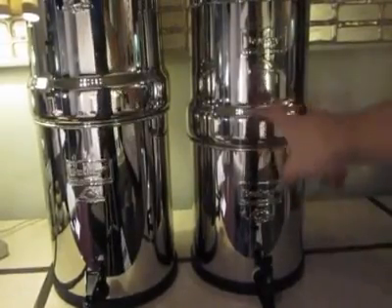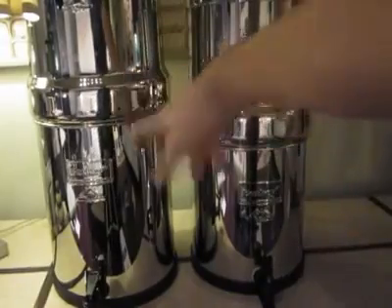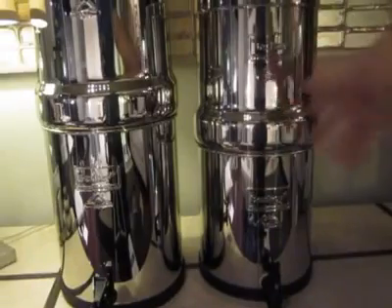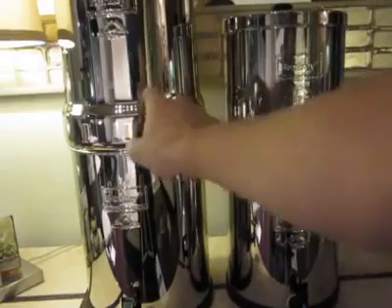The Big Berkey has been my go-to unit forever. I'm setting the Royal Berkey up for someone else personally as an individual, and even for one person, this unit is sufficient. Now for any more than two people, I suggest going to the Royal Berkey.